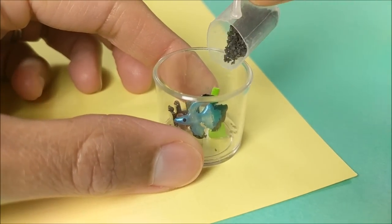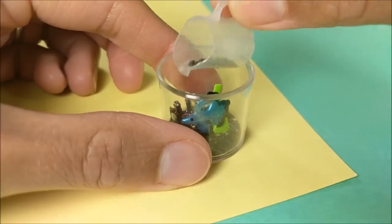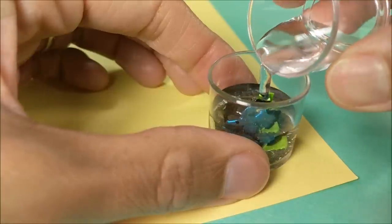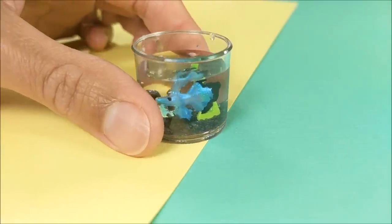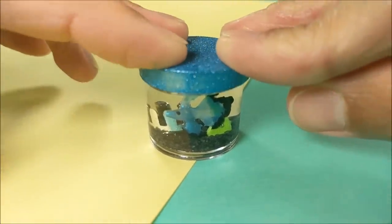I add sand — I got this black sand at Dollar Tree for a dollar. Then my water. You can either leave it as is, or if not playing with it you can put on the lid so that no water escapes.